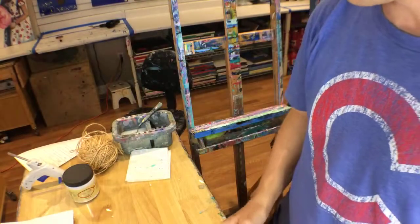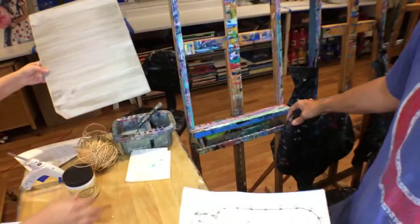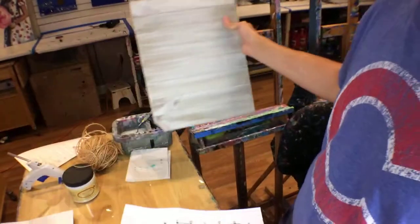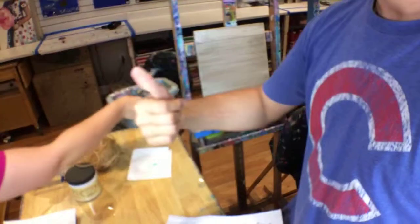Alright, how are we looking — looking dry? No, I think we're good. I think it looks good. I'm going to use this twine, so it'll give it kind of a rustic feel. Do you want to do the nailing? Okay. I'm going to go ahead and move this — not completely dry, I got a fingerprint.